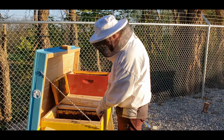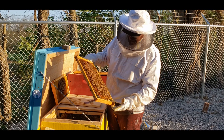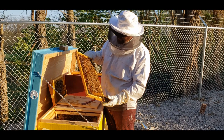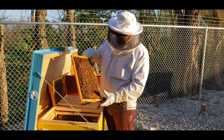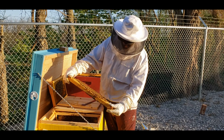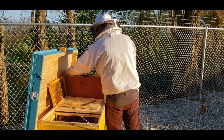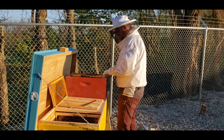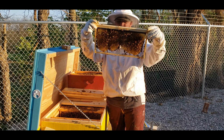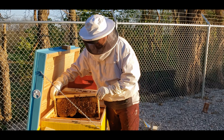Once I have the frames from here, I'll take you over and show you — I did set up a few more frames that I'm going to keep, just drawn comb, clean, so she can lay eggs and start the colony back up quickly. I need a couple more frames — some capped-off brood is what I'm looking for. Something like this exactly — look at that, they're probably about to hatch. How I know is because the comb is so dark, like brown-dark; that means the bees have been walking over it for a long time.